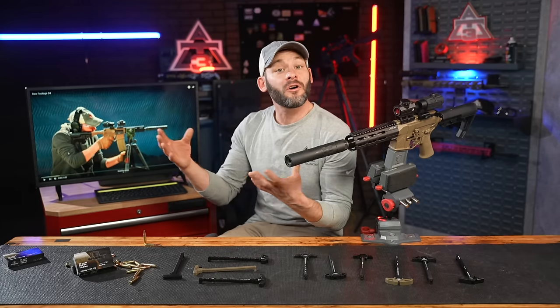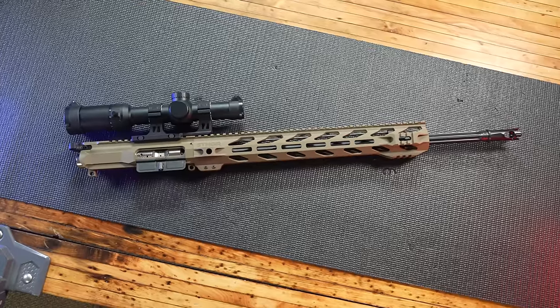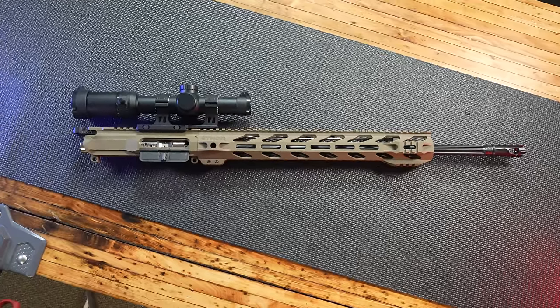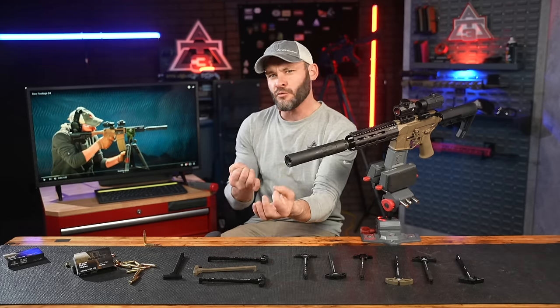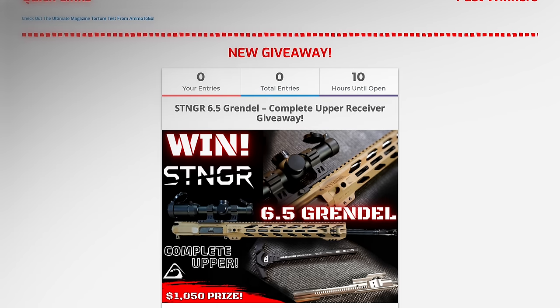A couple last notes before we all get to see the visual data for the first time together. We tried to see if thermal would reveal anything more to the gas cloud, but instead we really just got some cool shots of things heating up and staying hot. Also, go get signed up to win this full 6.5 Creedmoor upper receiver build with the Superfly Stinger Raptor handguard — info and links are below.